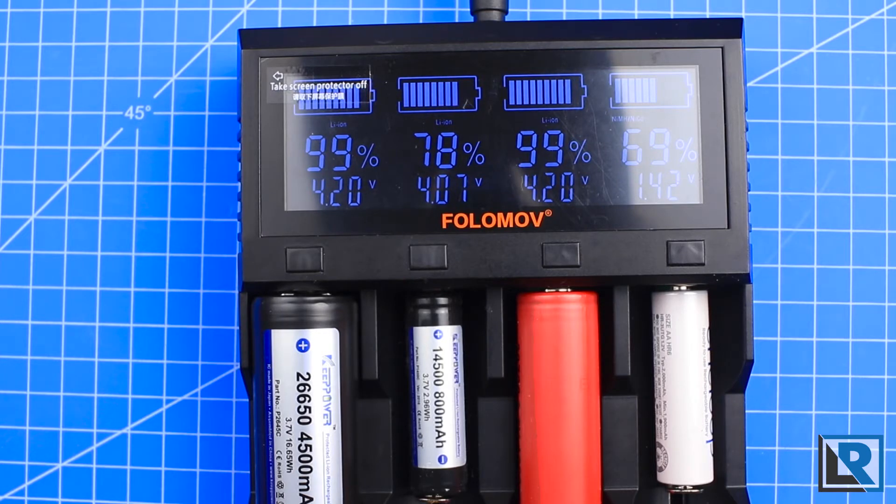There is overvoltage protection in here too, so this is a safe charger. Once it hits 4.2 volts and ramps down, it will basically shut off, say 100%, and not continue to charge the battery to damage it. The charger also has zero-volt activation, which I did not test because I don't have any batteries to revive.